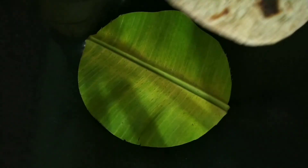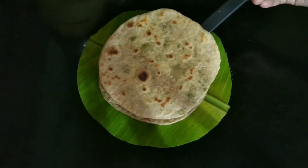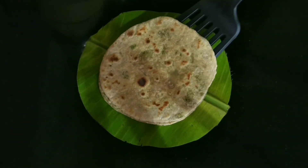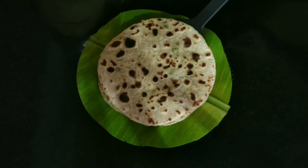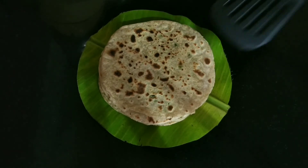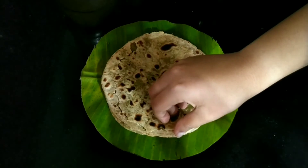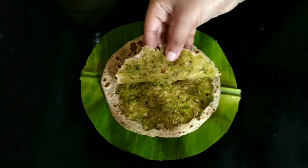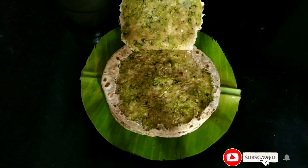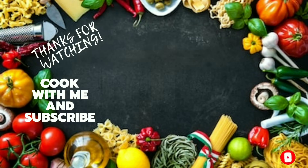Serve hot with either pickle or thick curd. Using fresh green peas is the key to making the best peas parathas, yet you can grab a packet of frozen peas and prepare this recipe. Don't forget to check other popular recipes on my channel. I hope you like the recipe of green peas paratha, i.e. mutter paratha — we can see that the mutter filling has spread evenly all over, which is way more delicious. If you are new to my channel, please hit that subscribe button before you go, and don't forget to click on the bell icon for notifications. Thanks for watching.